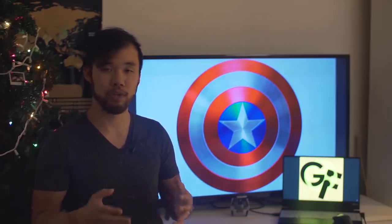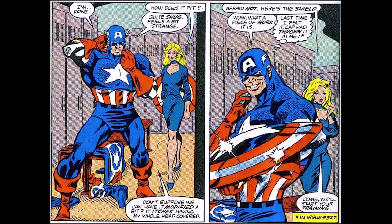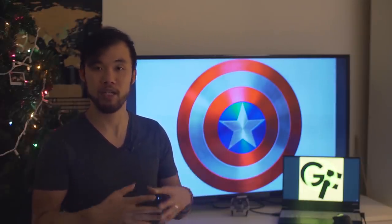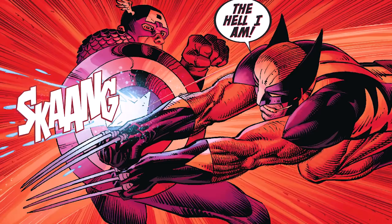Now, Steve Rogers in the comics wouldn't always be the one to wield the shield. Others, like John Walker, would take over the role. During the time when John Walker was Captain America, Steve Rogers was given a true Adamantium shield by Tony Stark. While denser and heavier than vibranium, Adamantium did not have the same kind of energy-absorbing properties that vibranium had. Vibranium is what allows Captain America to block crazy amounts of power with his original shield.